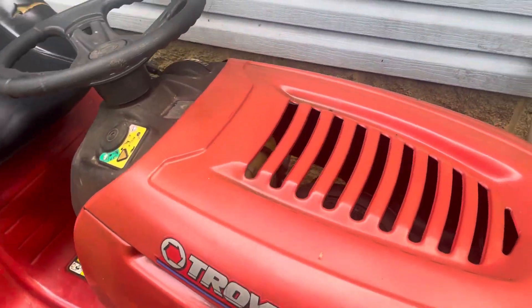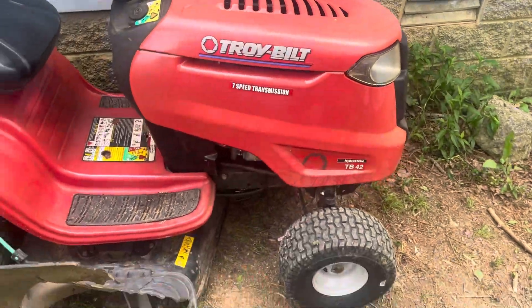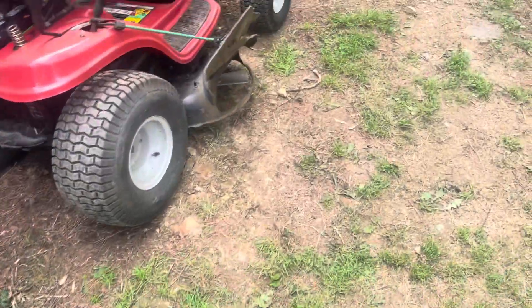Hey guys on YouTube. This is my Ryan Moore, as you've probably seen in the video. I put a new hood on it. The old hood is over here — it's all rusted up a little bit — and this is what I've done to it.